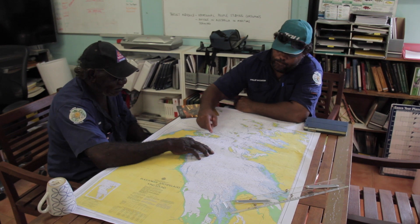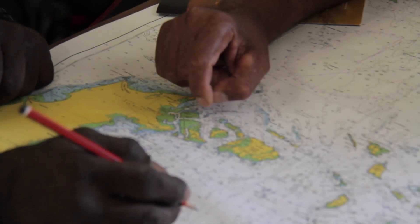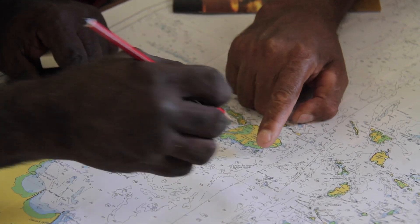If I was heading out on a voyage, say tomorrow afternoon, I would probably spend all this afternoon working on these charts and working out where I'm going. Identifying some dangers, some hazards on that chart. And another good thing is to be able to identify some safe anchorages, just in case it does go a little bit pear shaped at sea — I know somewhere I can run away and hide.